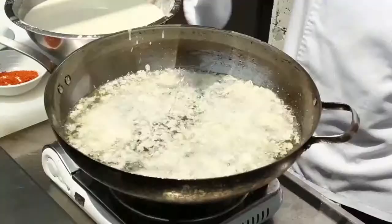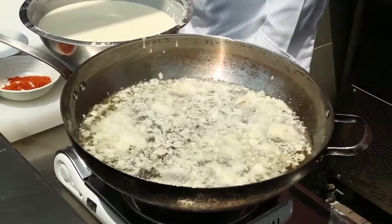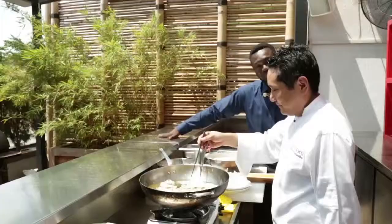Is tempura something normally eaten on its own or with something else? Actually, it's like a main course or you can use it as a starter. Sometimes we serve it aside with a sauce made with soy sauce or something else, but I already put the salt into the meko powder, so for me it's enough.